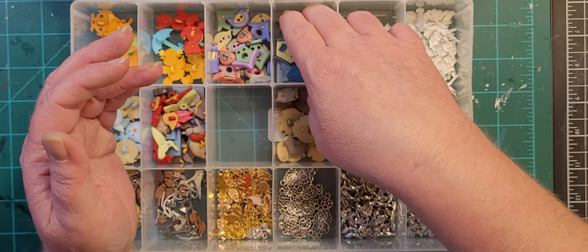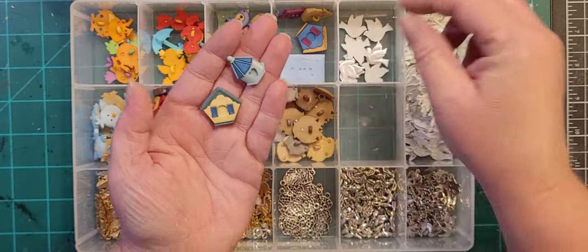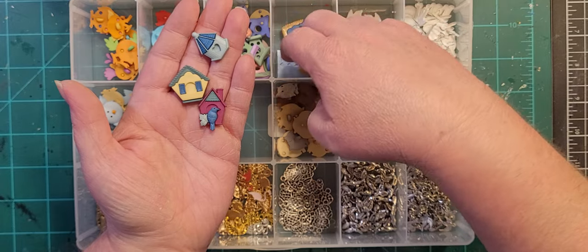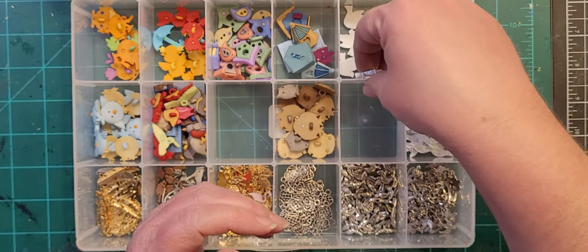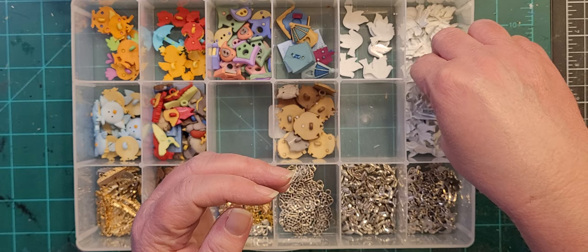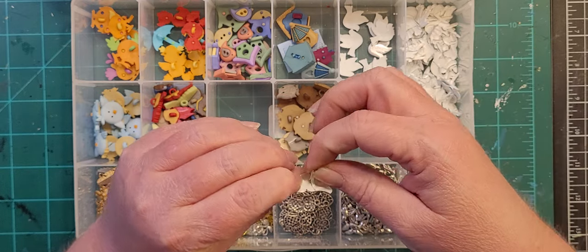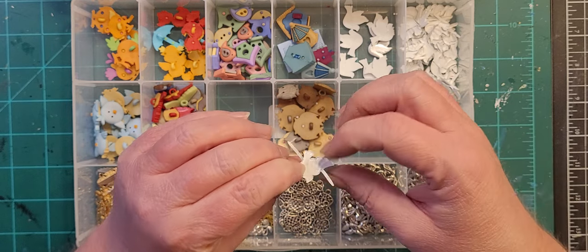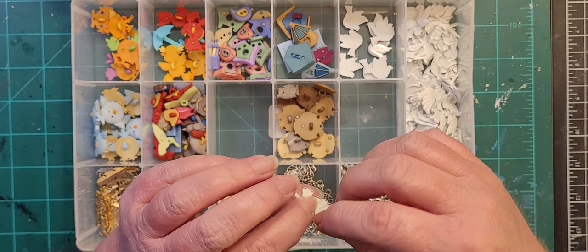These are some fancy, fancy birdhouses. Then we've got white doves — these are brads. More white doves — I cut the back part off with my shank cutters. I've learned to go ahead and open them up and cut them because you're going to embed it in the clay and you don't want all that extra material.